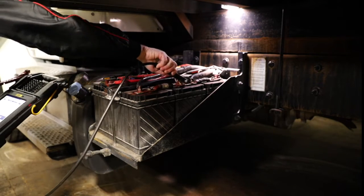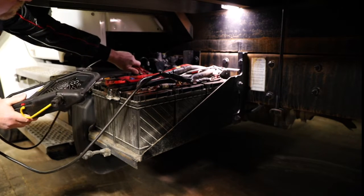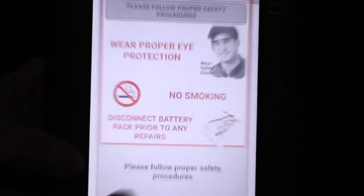I'm now going to connect to the battery pack. I'm going to remove the control module from the load module, then press OK.